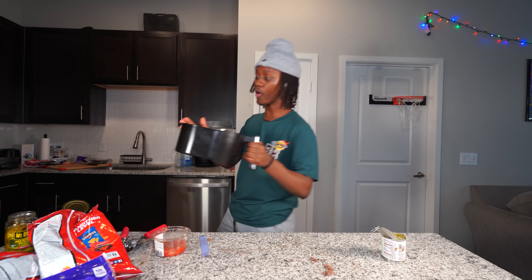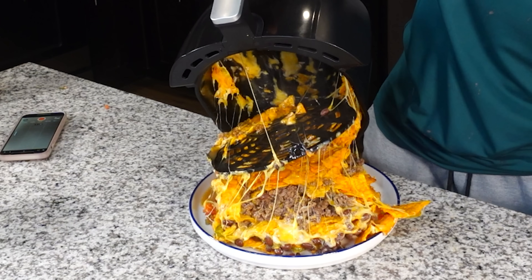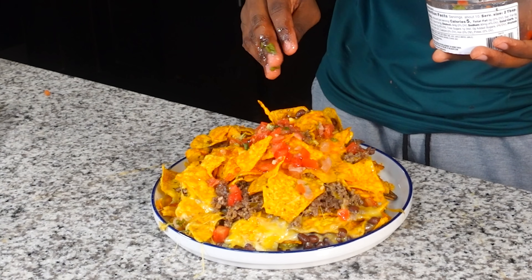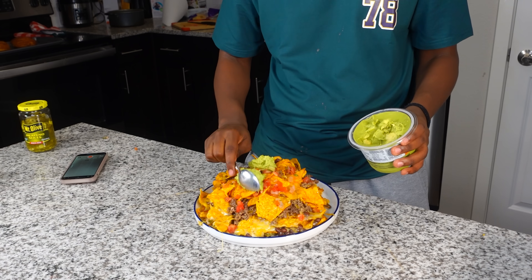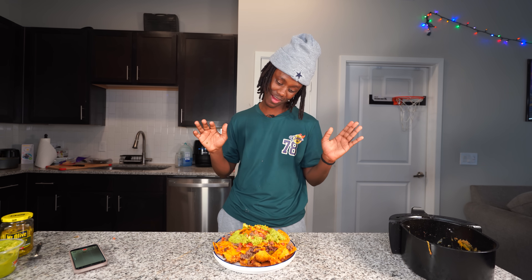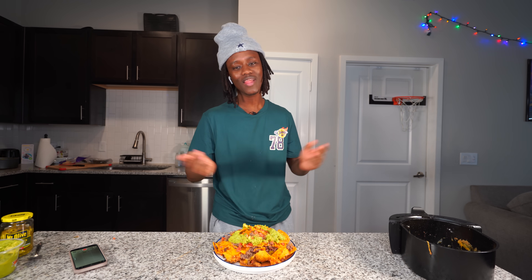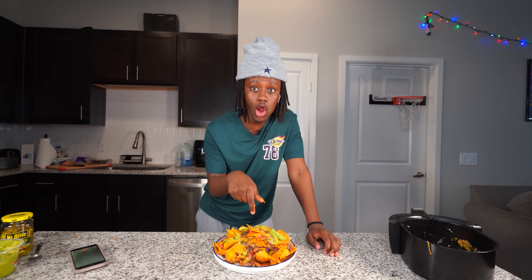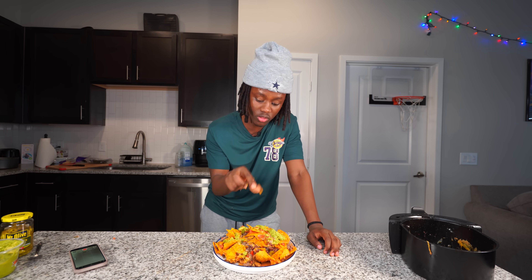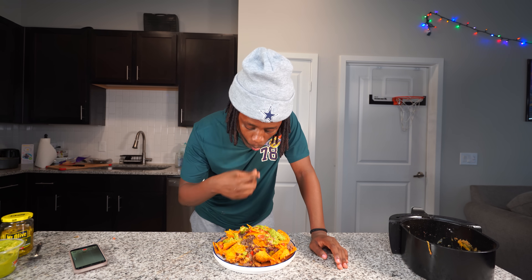Once I get done doing all that I'm gonna go ahead and cook it. Alright y'all, my nachos are done. Let's flip this onto a plate, add some more salsa, then add some guacamole on top - you can't have nachos without guacamole, no cap. Not gonna lie, this doesn't look too bad, the presentation ain't bad. Let's go ahead and try it. This right here is good as hell, it's so good. The only thing I don't like is that the chips are soggy, but other than that this thing is fire.